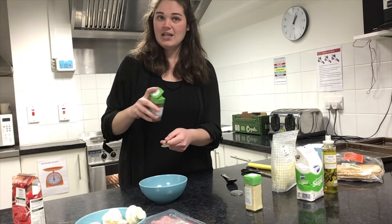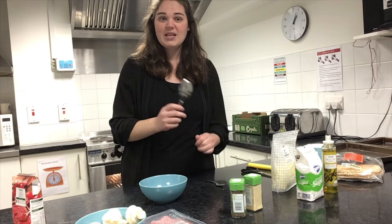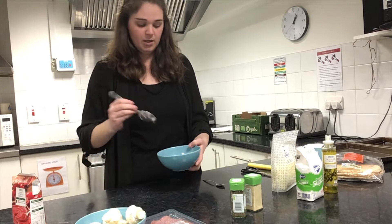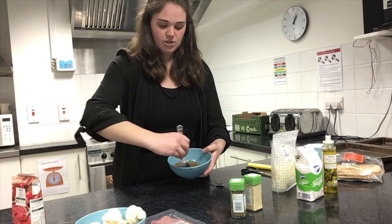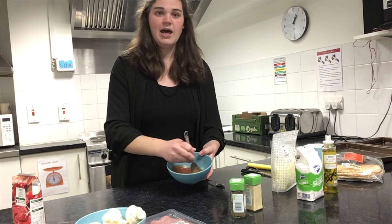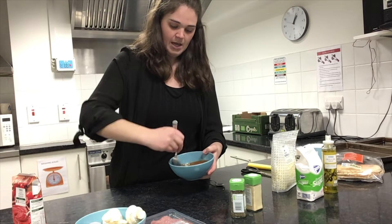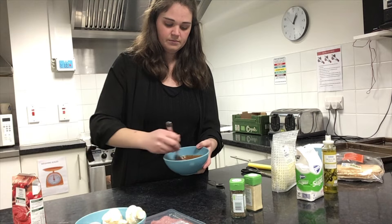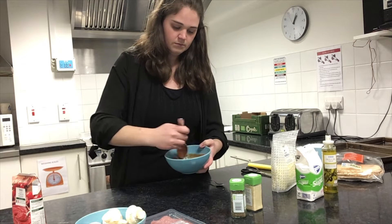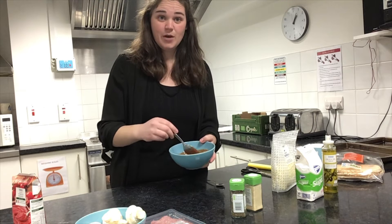What I need to do now is give that all a good mix — make sure all those ingredients are well combined. So we're going to mix it around, making sure to get all the edges and get all that basil in. We need to make sure that our salt and sugar are well mixed in as well.